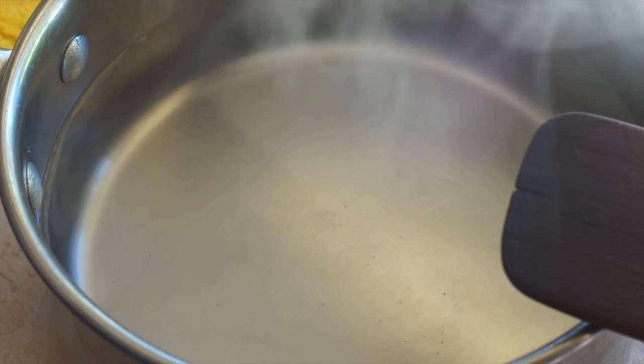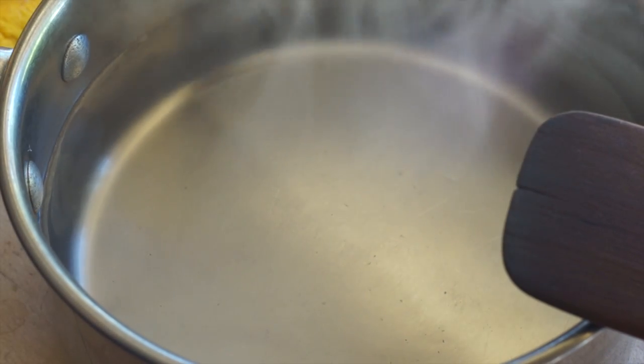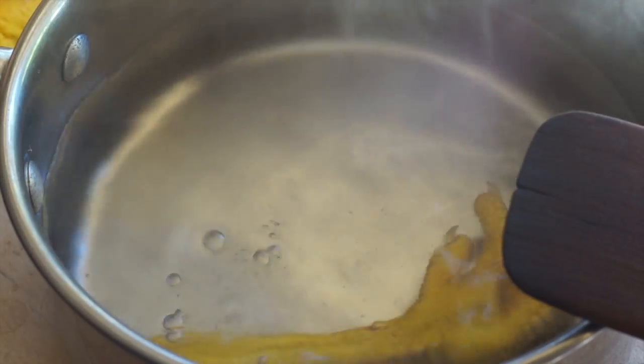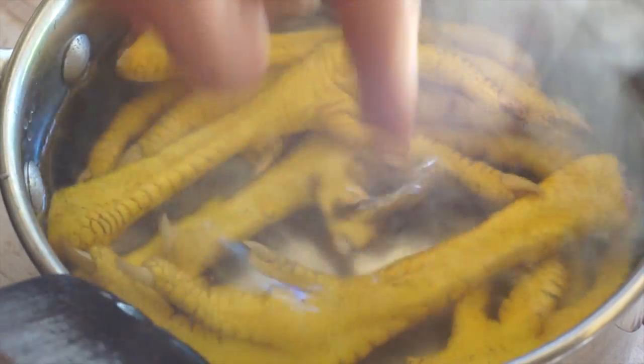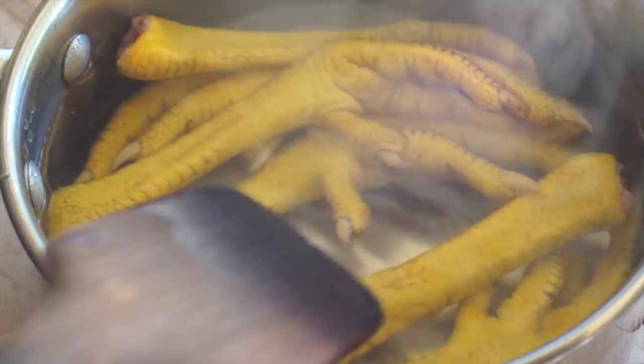First you want to scrub the feet in water. They don't have to be perfectly clean because you're going to dip them in boiling water and then completely peel them. You're not actually boiling these — you're just scalding them. So the water doesn't actually have to be boiling on the stove. Just put the legs in and they need to sit in for a little bit, but not too long.